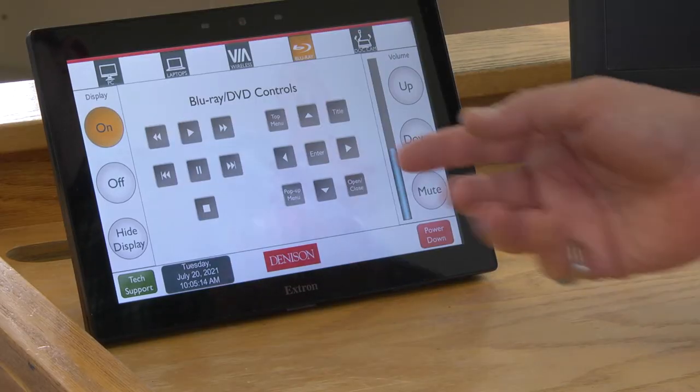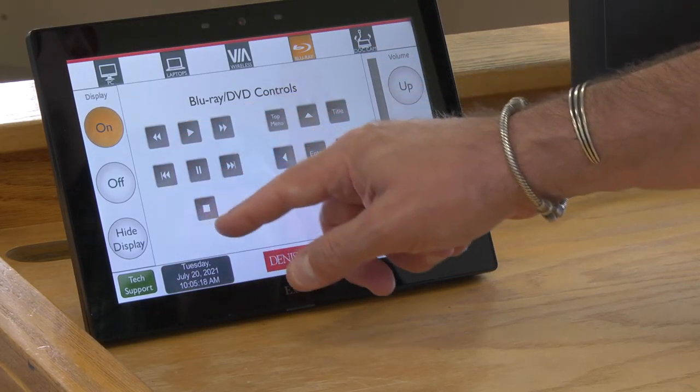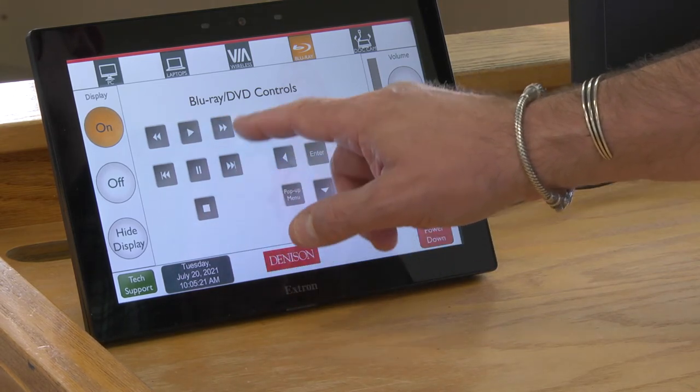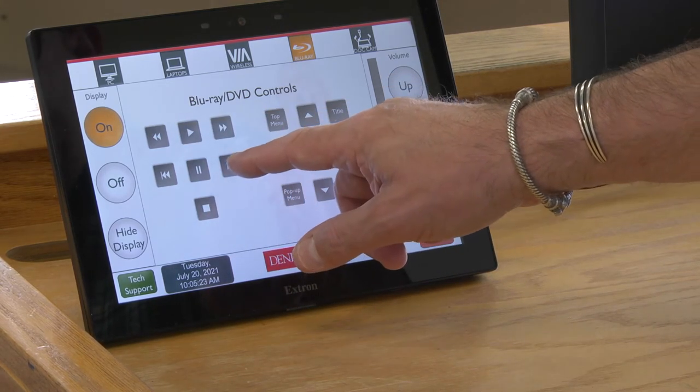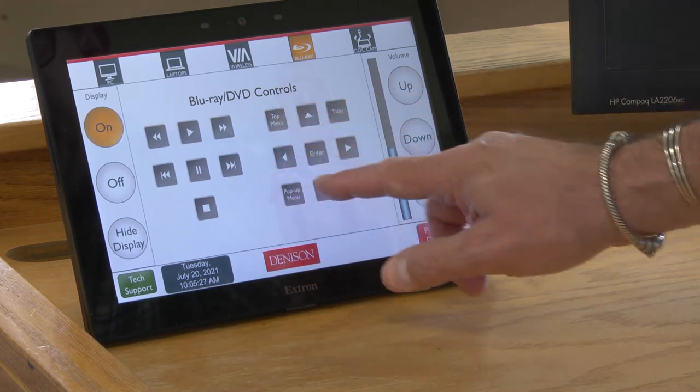Once your video starts, you have all your functionality here to play, stop, fast forward, skip through chapters, and then you have all your menu controls here.